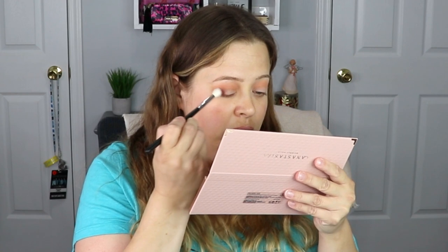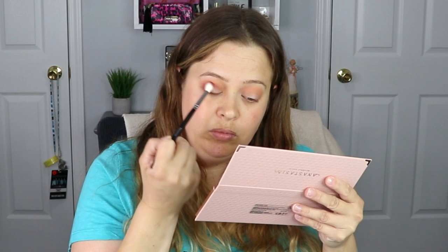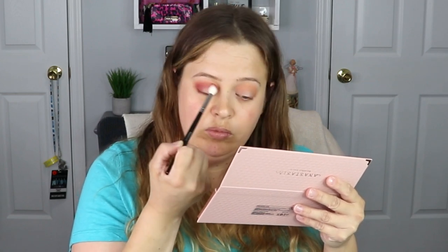Going in with a new brush, I'm going to take the shade Claret and start this on the outer corner, working it into the crease. I did not realize that the shade was so pigmented, so I did have to go back and reapply Mango. So just keep that in mind — build small with this shade.